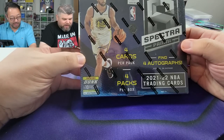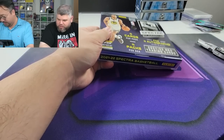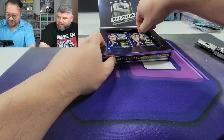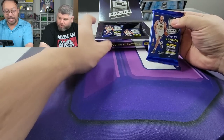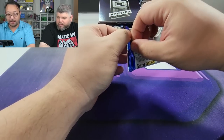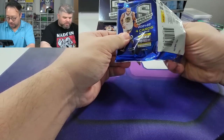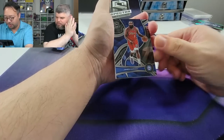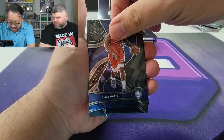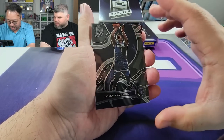We got the 2021-22 Spectra and the 2020-21 Spectra — two of each. Last time we pulled a LeBron James Color Blast that got a PSA 10, it was a massive card. We also pulled an RPA of Jalen Green, a 101 Bradley Beal, and a gold Gary Payton. Hopefully we can pull something epic. There's an auto in every pack. Oh, it's James Harden!